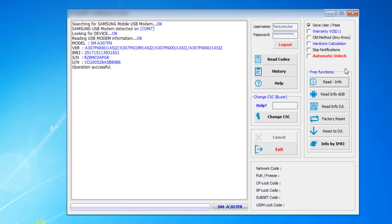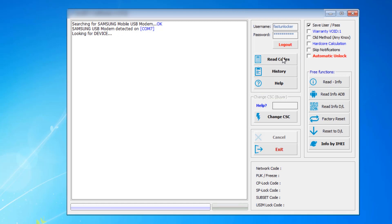The phone is connected and I've read the basic information. Now I am going to read the unlock code in front of you. I'll click on the Read Code button — okay, I clicked it.